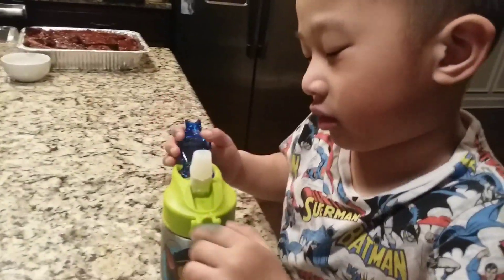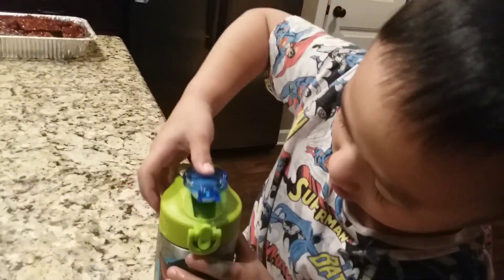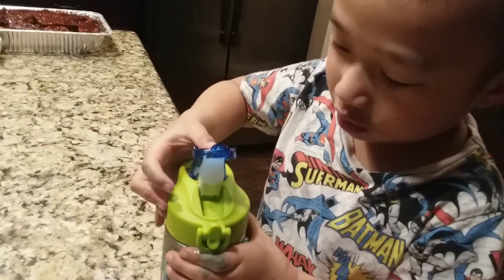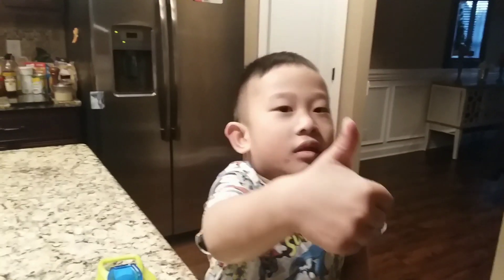If you do it like this, the water won't drip. Oh good, I got it! And when you're done, you close it — like so. Thank you guys for watching!